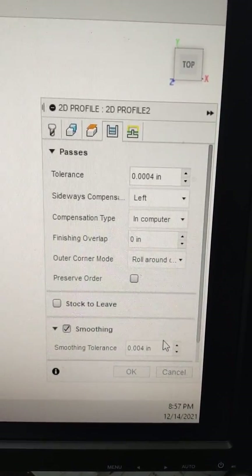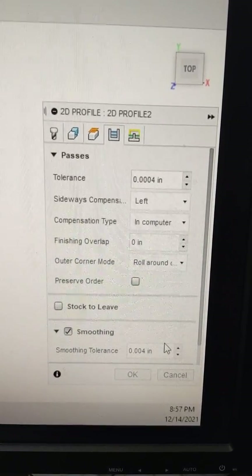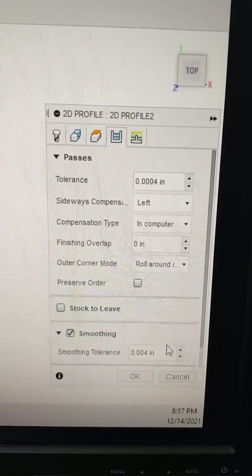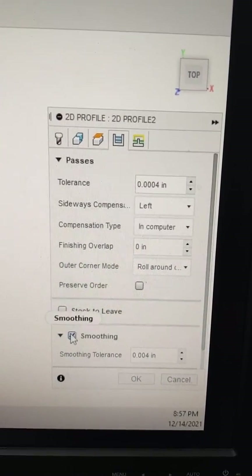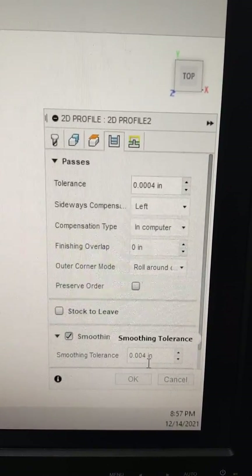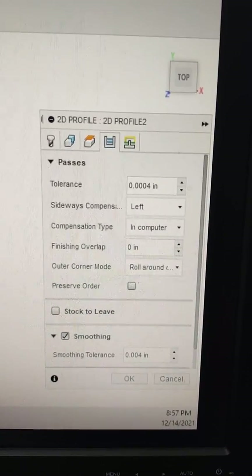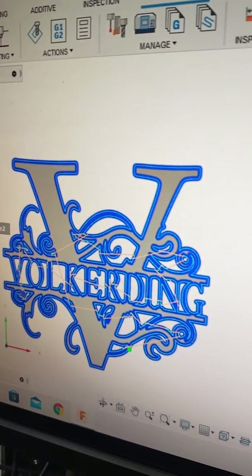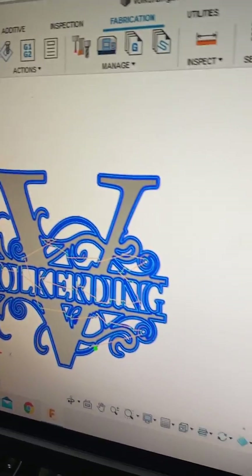I actually haven't run anything to compare it yet, I'm getting ready to right now. I ran them in dry run but never actually cut anything with it yet. I've selected smoothing in the past but it was at .0004 and it probably really didn't even do anything because that's basically nothing at all. So anyway, we're going to run this sign right now — it's approximately 25 by 29 inches — and we'll see what happens. Follow me along over here and let's check it out.